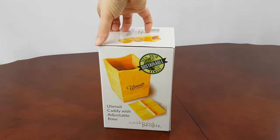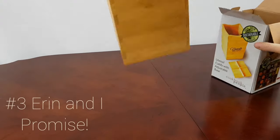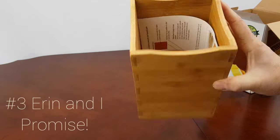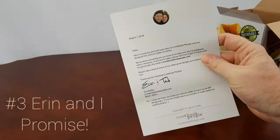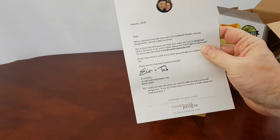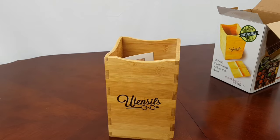Your caddy will arrive in a sturdy cardboard box. It includes a little thank-you letter from me and my wife, because we're the ones who designed this. I hope you enjoy your new utensil caddy, and thanks for shopping with Cookbook People.